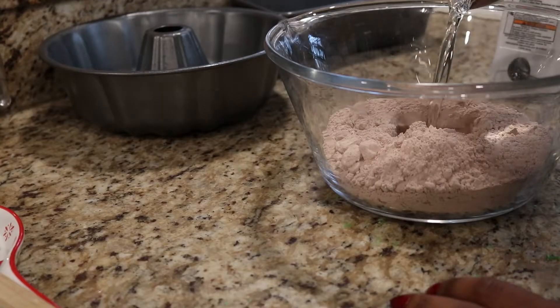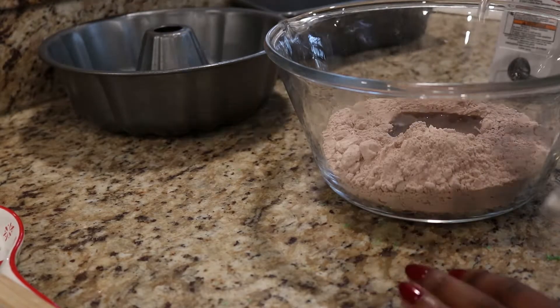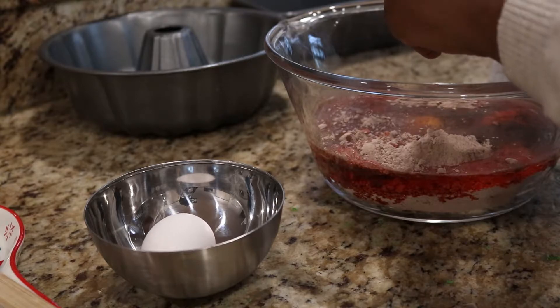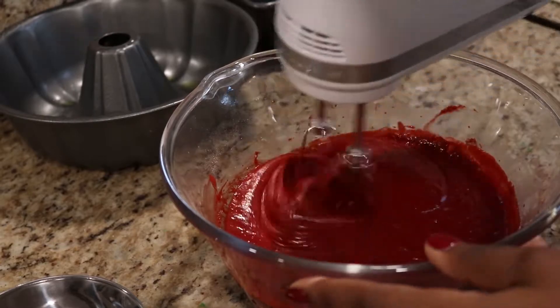I'm going to pop those back in the freezer while I'm making my red velvet mix. This is super easy — just follow the instructions on the box. I'm using a bundt pan, a non-stick pan, and I'm just going to lightly grease that with some oil to ensure that the cake comes out nice and clean.